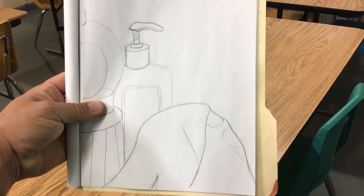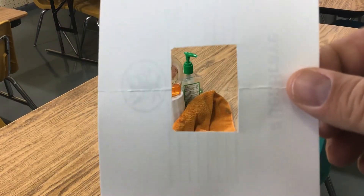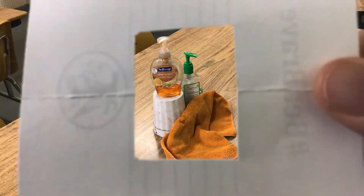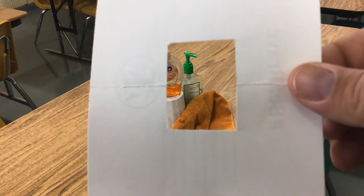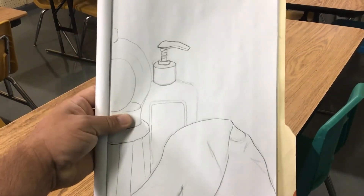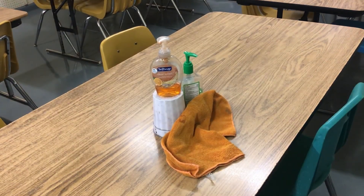What I've done now is I drew what I saw through the viewfinder — only a portion of the still life. It was a zoomed-in version. When I zoom out, I can see the whole thing. When I zoom in, I only see a portion. It makes for a more interesting composition. Here you can see my sketch, and it was from the still life, but only a portion.